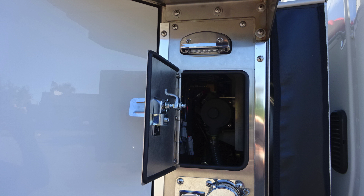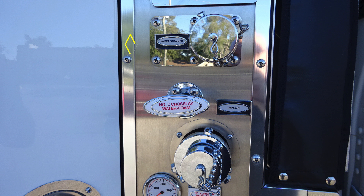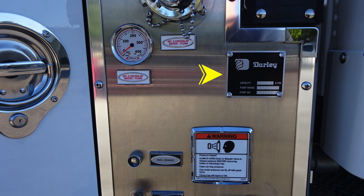Let's take a look now at the items on this side of the pump panel. We'll start in the upper left-hand corner, first starting with your water strainer. As we move downward from this location, you have a number two cross-lay — it is water foam capable and also the location for your dead lay. As we move downward, you'll find the placard regarding Darley 1000 GPM pump.